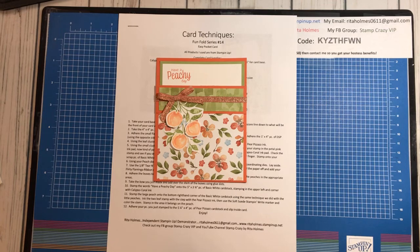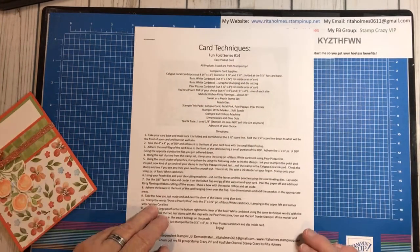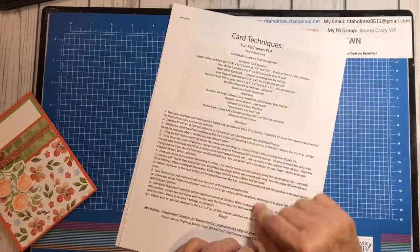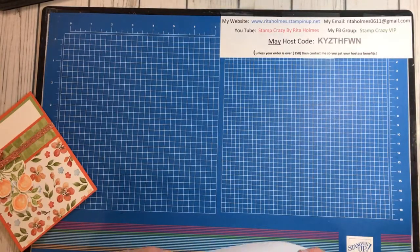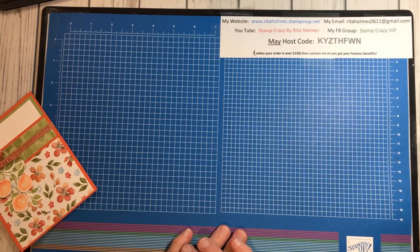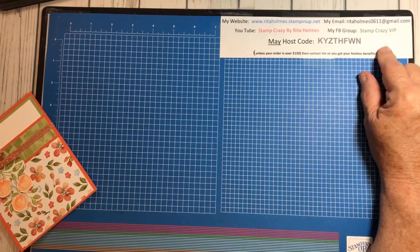I wanted to tell you about that. And I actually did three cards. This is my pocket card. Here's my PDF, which has the pictures of the card and all the supplies and directions. It's over on my Facebook group, Stamp Crazy VIP, where I do videos every Tuesday morning at 10 o'clock. After I do the video, I put up the PDF — I write them up and they're free. They're in the files section and there's probably 60-some PDFs there covering techniques and fun folds.